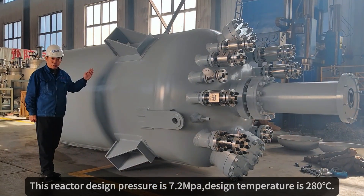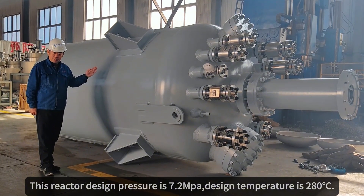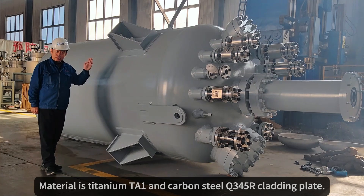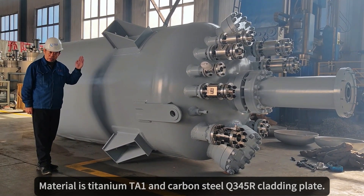This reactor's design pressure is 7.2 MPa. Design temperature is 280 degrees. Material is Titanium TH1 and Carbon Steel Q345R collecting plate.